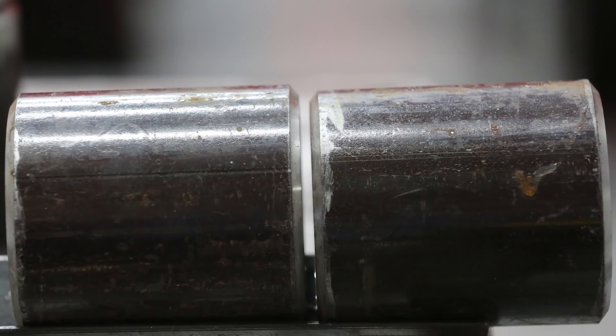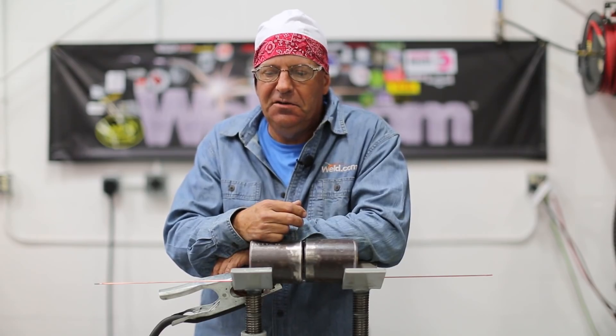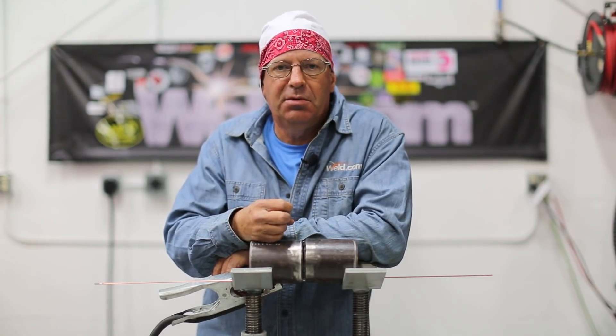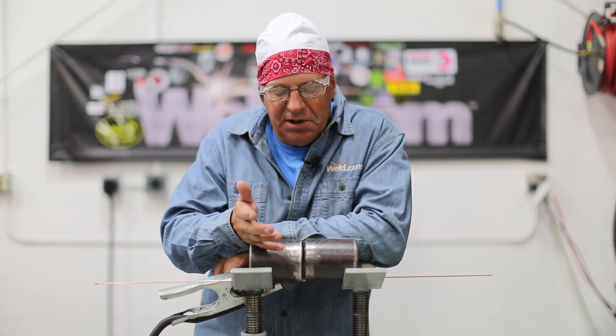What can you get away with? What are some of the tricks? Through my personal experience, it's kind of easy to leave behind an edge where you don't melt an edge, and that's a problem, especially when you go to x-ray. There are a couple of ways to go at it.